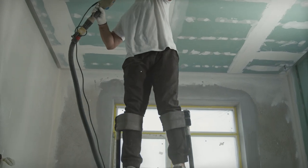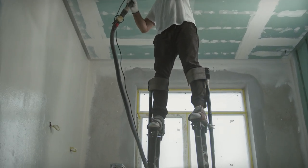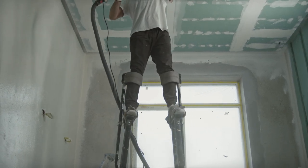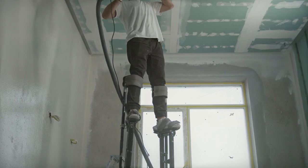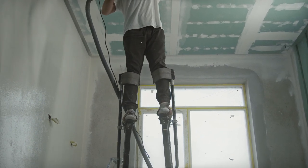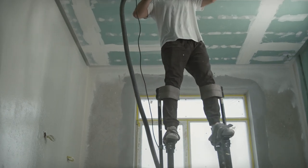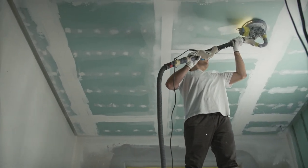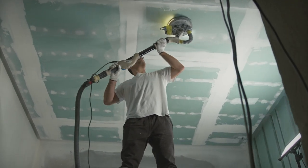Remove any non-uniform or parting wall grease that is present. Fill deep offsets with USG Sheetrock brand Durabond setting-type joint compound or USG Sheetrock brand Easy Sand lightweight setting-type joint compound. Then apply a skim coat of USG Sheetrock brand cover coat.